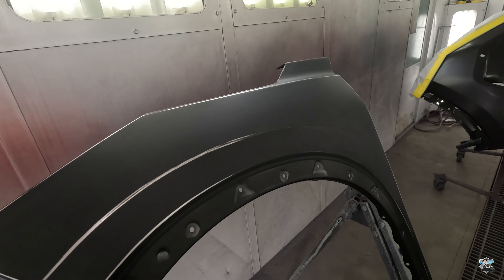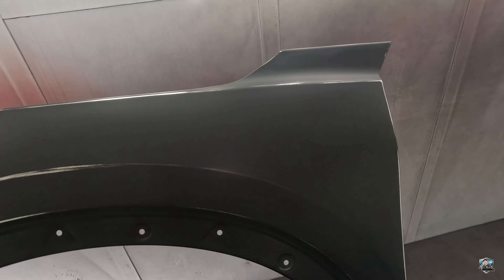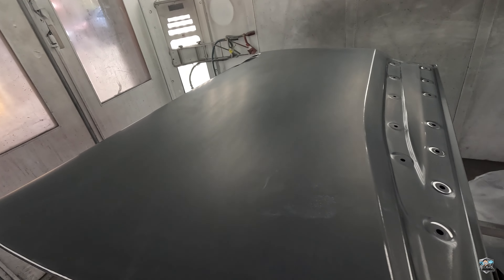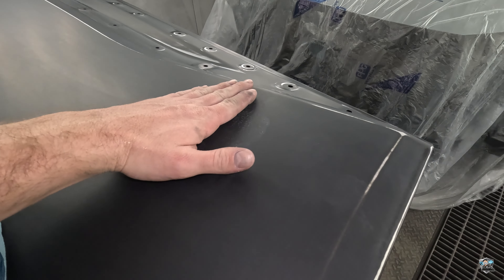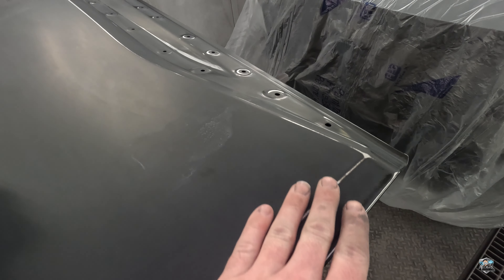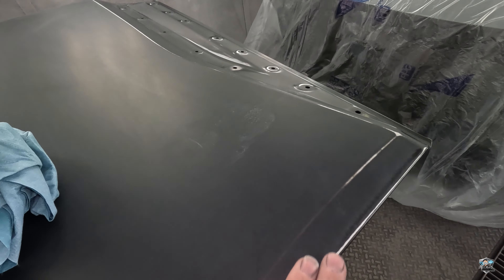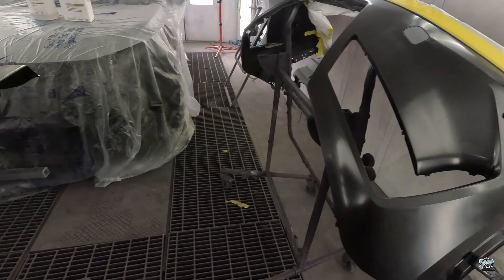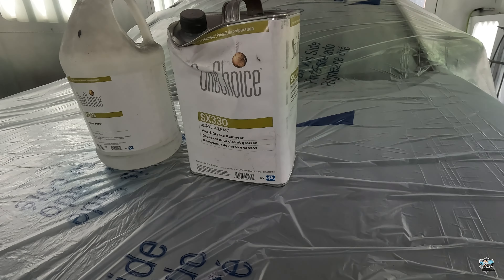We've got all our parts cleaned with glass cleaner — as you can see they look much cleaner than they did before. But look at our door — see that spot? Something that didn't come off with the glass cleaner. We'll see if our degreaser gets rid of it, and if not I'll show you how to get rid of it.